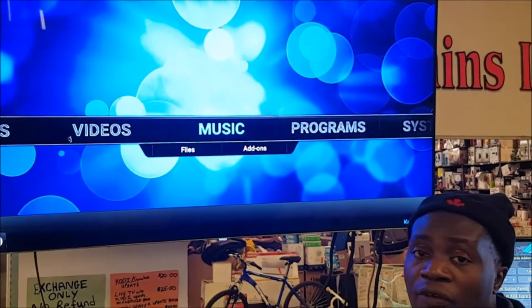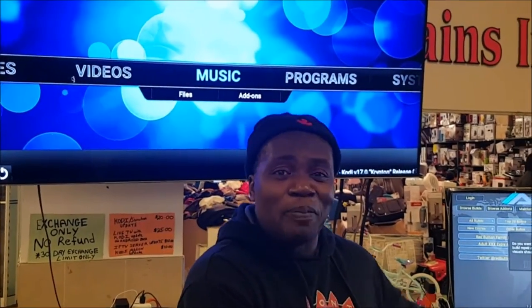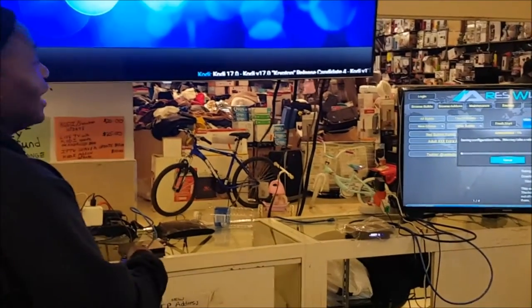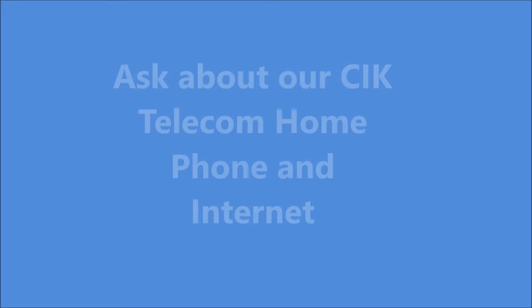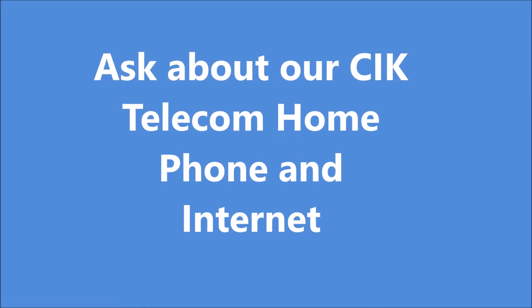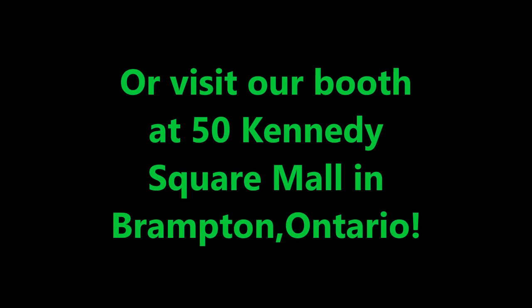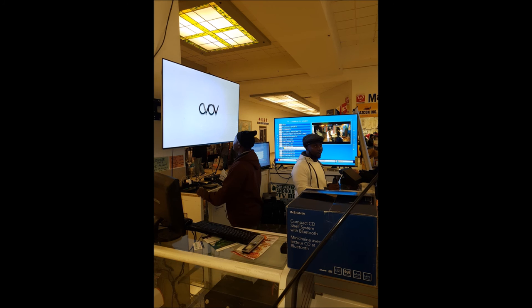And there's Kodi there. Thank you very much for tuning in today. Tune in to our next video where my buddy will show you how to use a T95M box. Tune in to our next video.